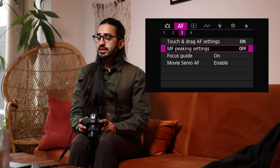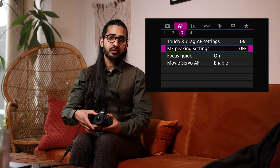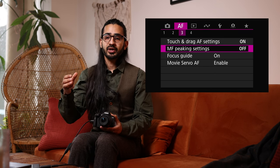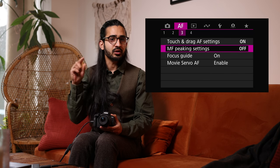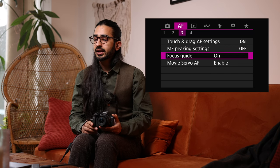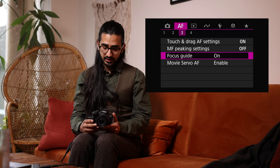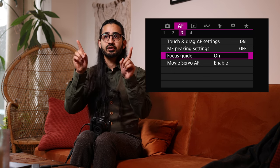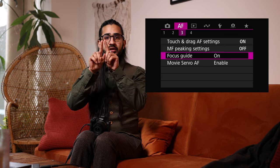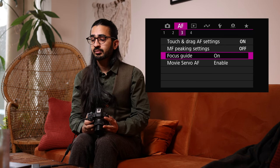Manual Focus Peaking gives a glowing outline around subjects as they come into focus during manual focusing. Focus Guides are even better — a little box with two green arrows telling you whether you're front or back focusing, and they're more accurate than manual focus peaking.